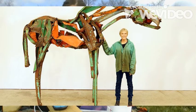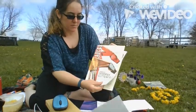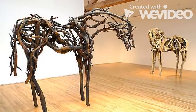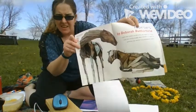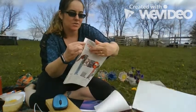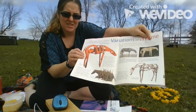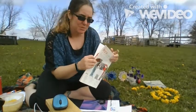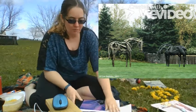Andy Goldsworthy is a British artist from over in Europe. But Deborah Butterfield is an American artist that was inspired by her many horses to do her sculptures. She'll actually go around and find some driftwood and create them. Sometimes she will use metal as well, and she'll use nails to put them together, or glue, or sometimes cast them in bronze.